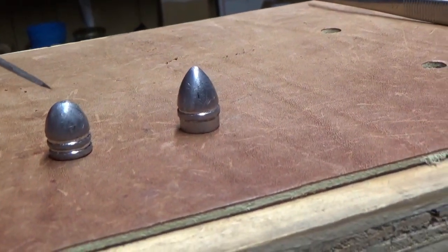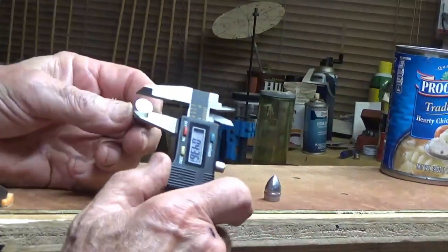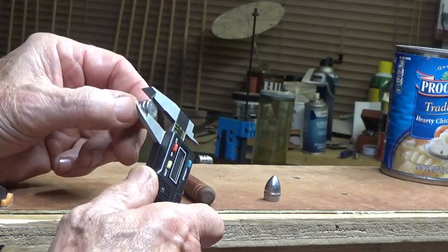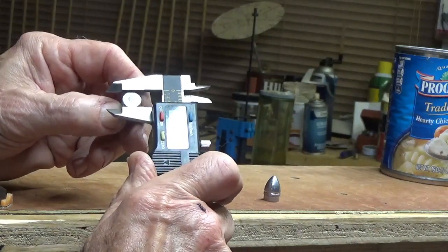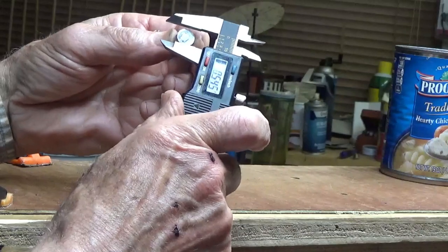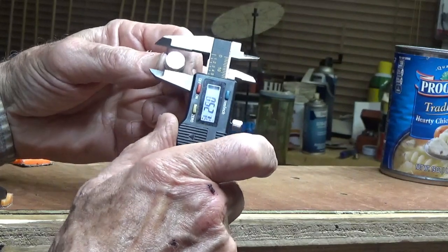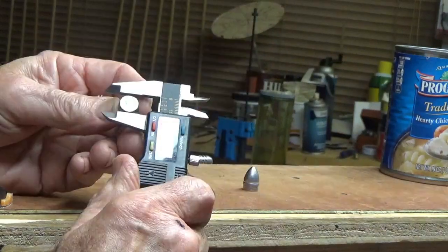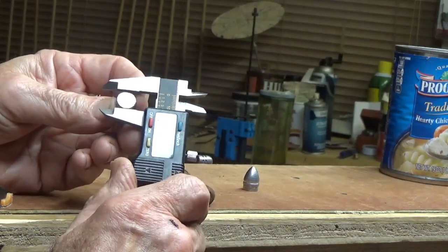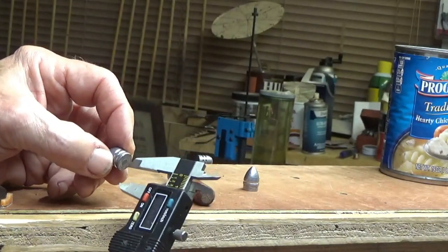So these are the two conicals we're going to test in our guns, and we'd like to get some basic measurements off those two bullets. On the Lee, measuring across what's called the base - sometimes called the heel of the bullet - I'm getting .443, and .443 again. On the Johnson and Dow I'm getting .430, pretty close. I think their website says like .428. So close to 10 to 12 thousandths larger on the base of the Lee.